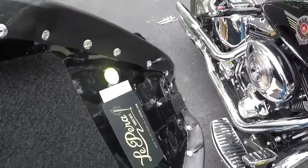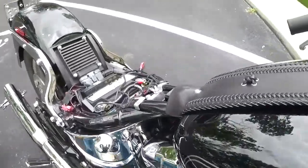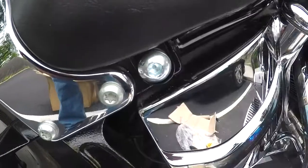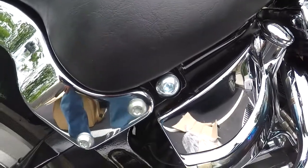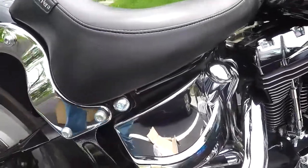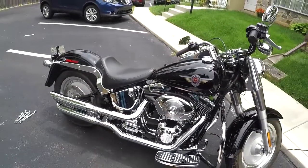Now we're going to drop the seat in. As you can tell, it's got a lip which slides into there. Once you put the hardware that came with the LePera seat, just bolt it in and enjoy the change of look on the bike.